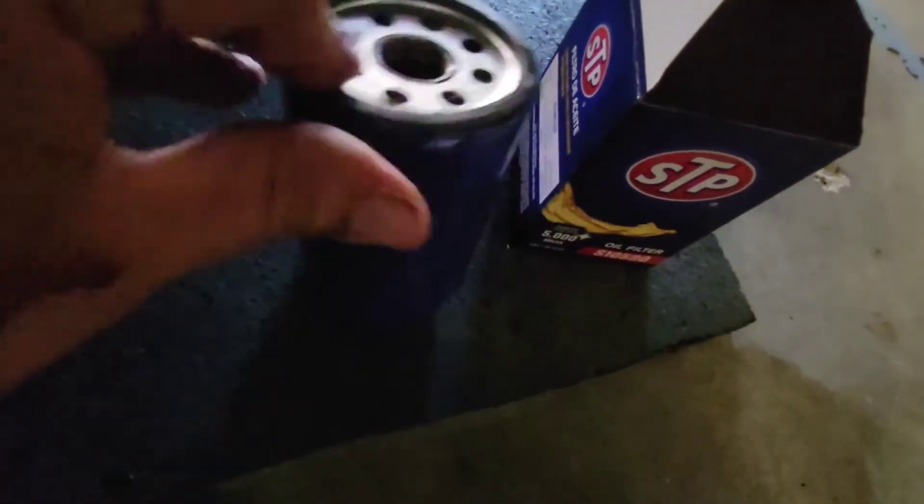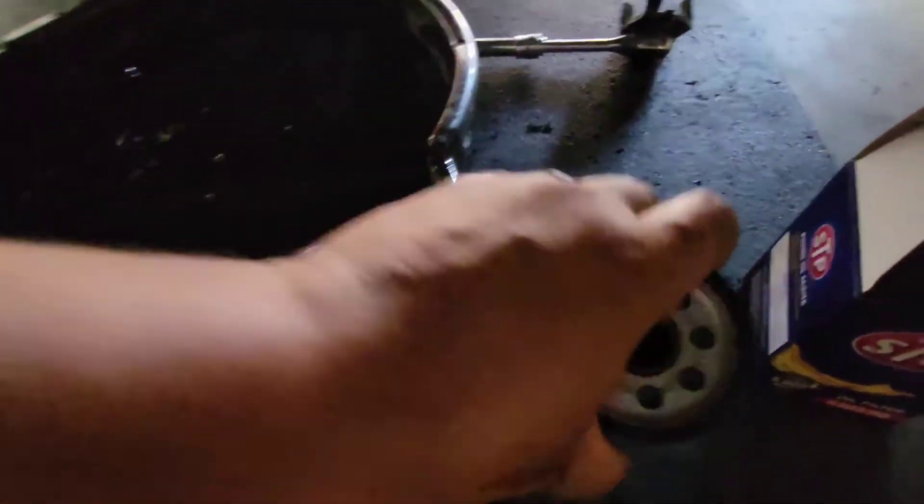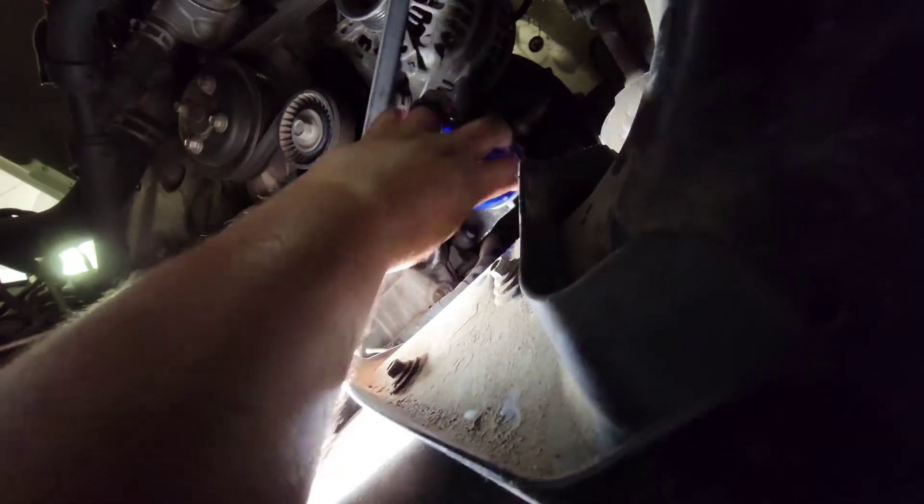Let's go ahead and clean the surface out. Grab a little bit of oil on the new one. Make sure the old seal came out — and it did. Let's go ahead and install the new filter. I just like to hand tighten this. Grab the rag and finish tightening it up.